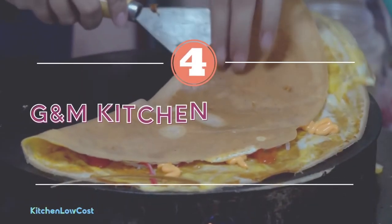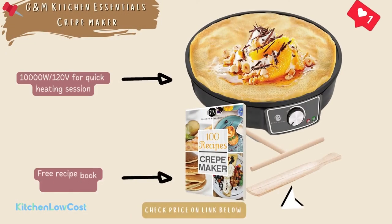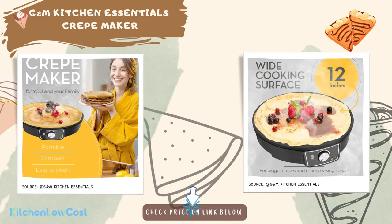The number four is GM Kitchen Essentials Crepe Maker. Built with 1000W at 120V for quick heating, a 12-inch cooking space, and precise temperature control, this product will be an ideal partner supporting you in making crepes at home. Moreover, it is an electric crepe maker from GM Kitchen Essentials, which also belongs to Amazon's Choice group with more than 3,000 ratings. The cooking surface is 12 inches, which is relatively large compared to the average width of other units.